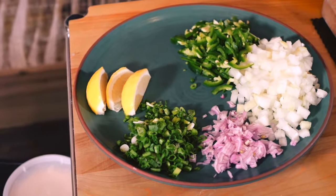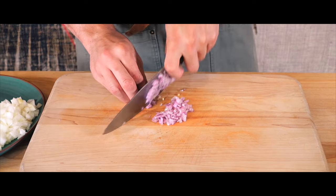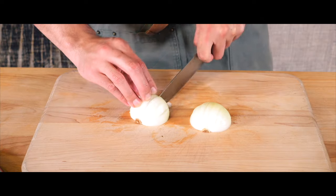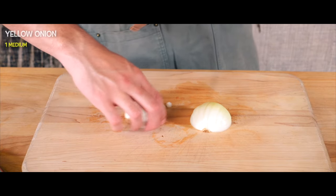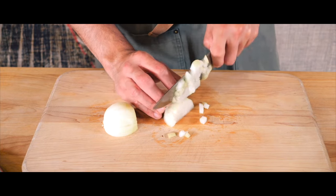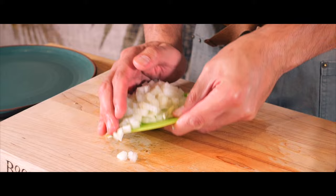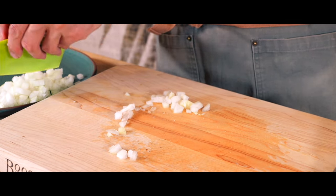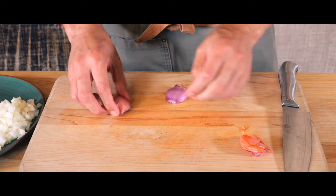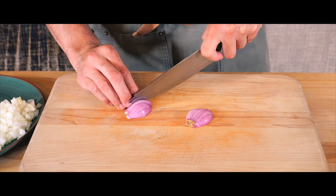First up, we're prepping the ingredients to set the foundation for all the bold flavors in this dish. We start by dicing the onion and shallot, slicing the scallions and jalapenos thinly, and quartering the lemon to use for later. Just want to make sure they're broken up into little chunks so when we eat this you don't have a huge chunk of onion. We're also adding shallots here, cut up into a little dice — maybe a slightly smaller dice on this one.